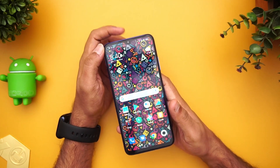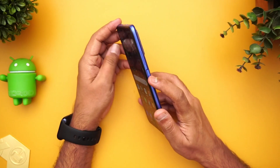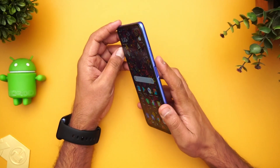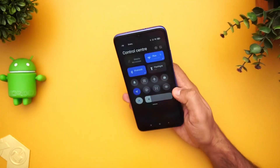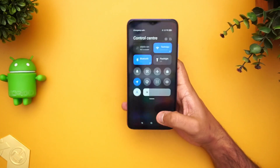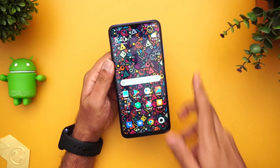You also get a water drop or dot notch display with a front selfie camera, and the bezels are fairly minimal. The fingerprint scanner is on the side panel, and overall the build quality definitely looks great on the Redmi 9 Power.